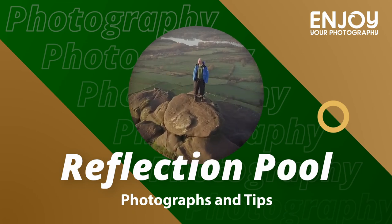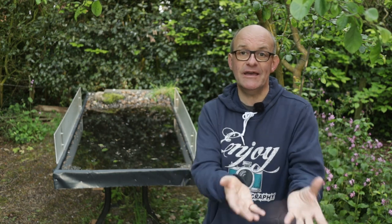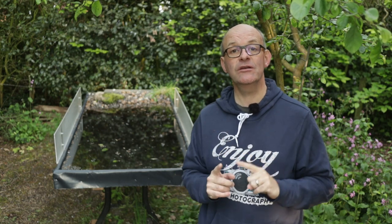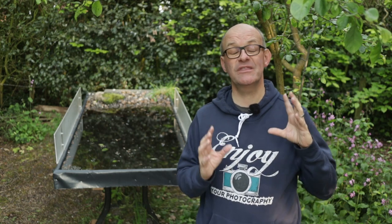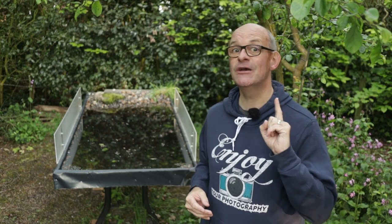Hi there, join me in this video where I'm going to give you some tips and show you some photographs I've taken on my reflection pool. In last week's video I spent a day moving my reflection pool to its current location because where it used to be it was too low, got a little dirty, needed a refresh, and had also sprung a leak. I needed to do a little bit of work on it so I thought while I was at it I would move it to this location, lift it higher, and make it much more usable and comfortable to photograph with. So stay tuned because I know I'm really going to help you enjoy your photography.